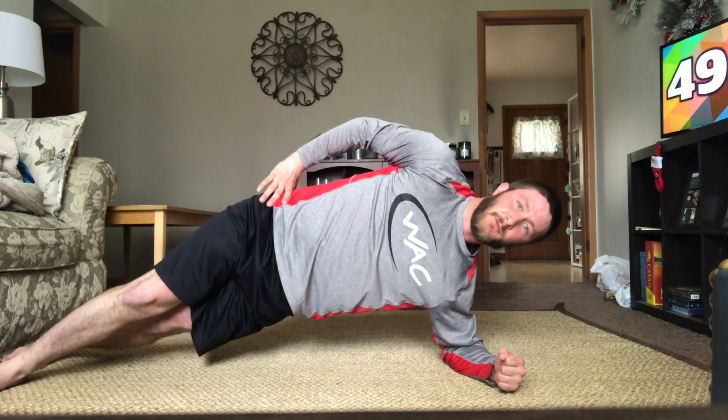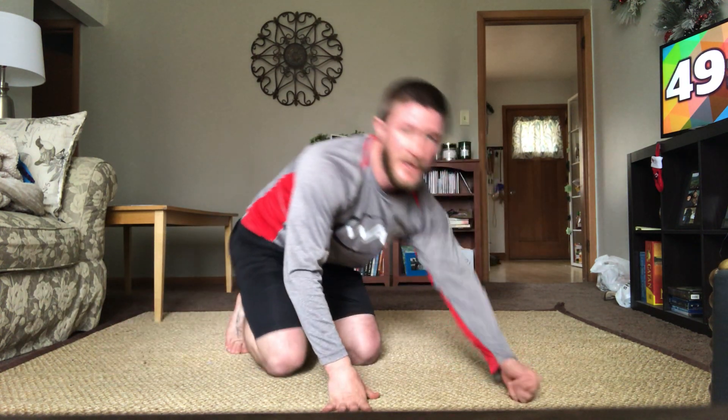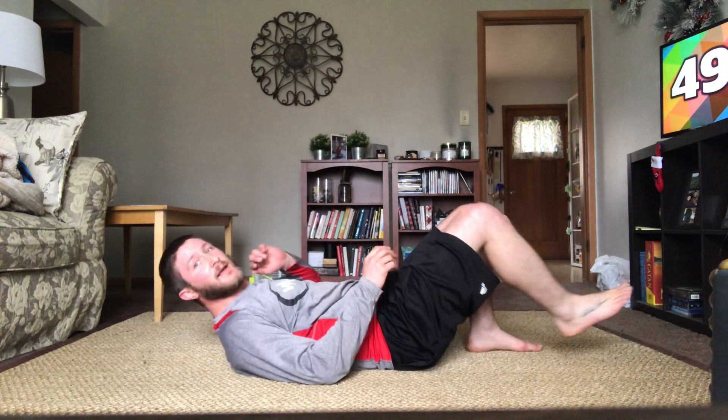Remember to keep that butt back behind you like you're sitting in a chair and don't let those knees go past your toes. Five, six, seven, eight, nine, last one — that's a good ten. Grab some water if you need. First one in the next series are hip dips — you'll be in a side plank, hand can be on your hip or up to the ceiling. Drop your hip down to the ground and back up. If that's difficult, you can go from your knees.